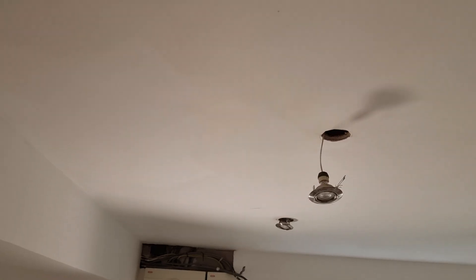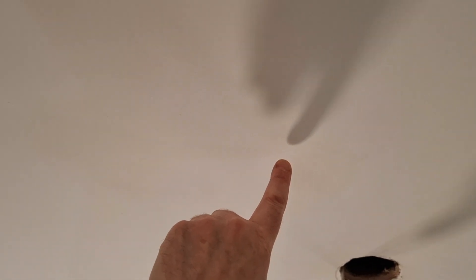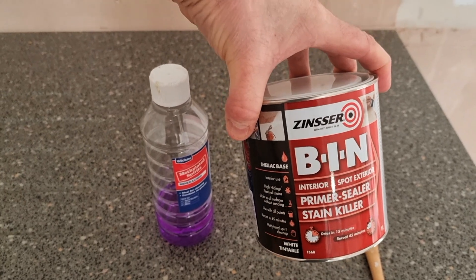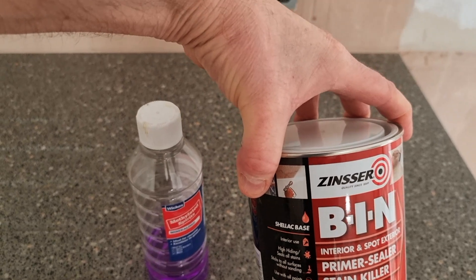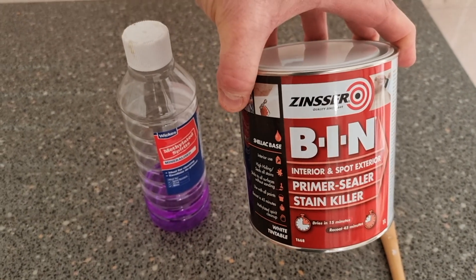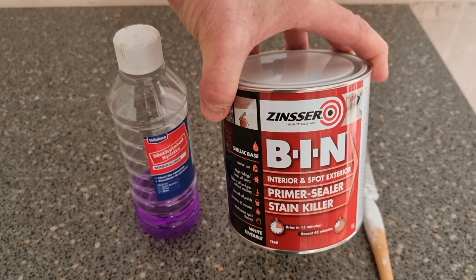First there's that mark there - I don't know if you can see it very well - and also this one here. You can probably see that one quite well. Now that problem is easy to sort. There are a number of products on the market and this is one I came across not so long ago. This is it - it's BIN, by Zinsser - and apparently this is probably one of the best on the market.